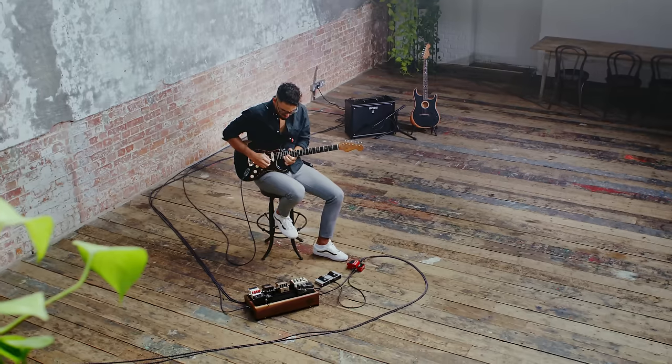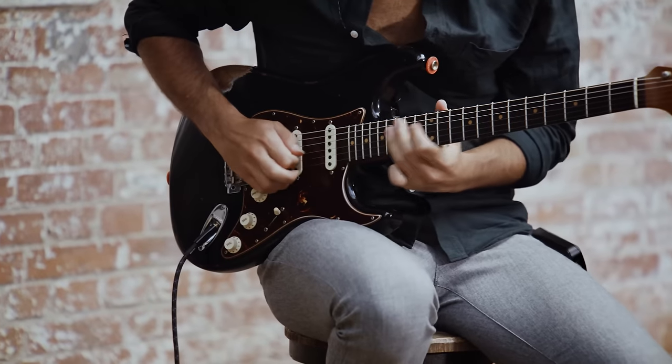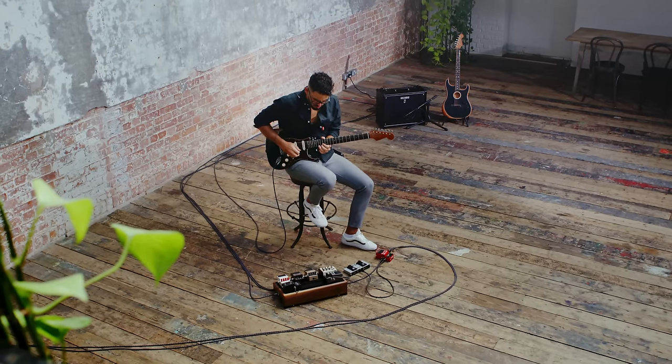Deeper control is also supported if you need it. Connect up to two external foot switches or an expression pedal for direct control of many other assignable functions.